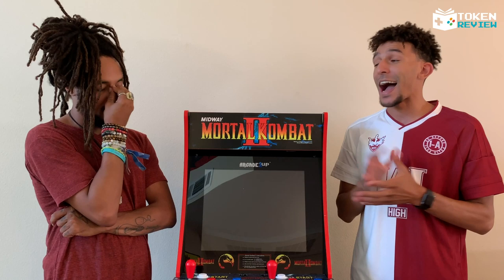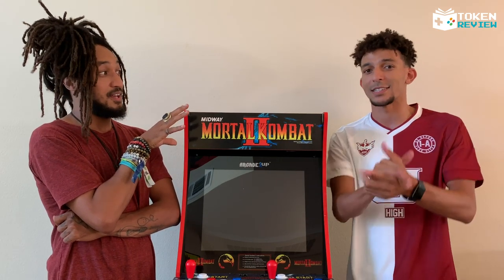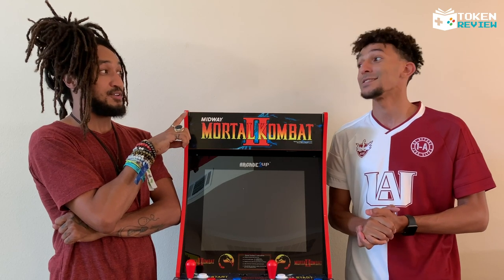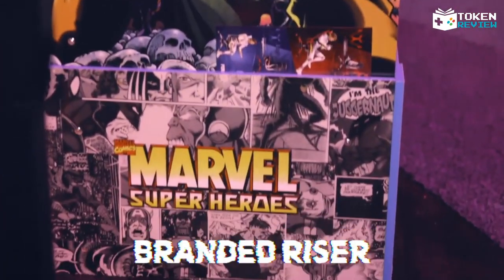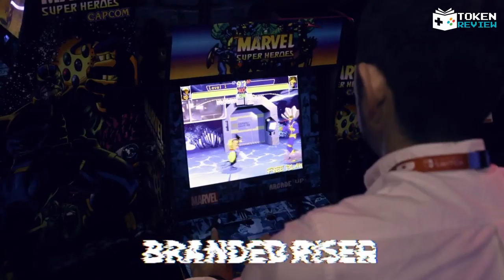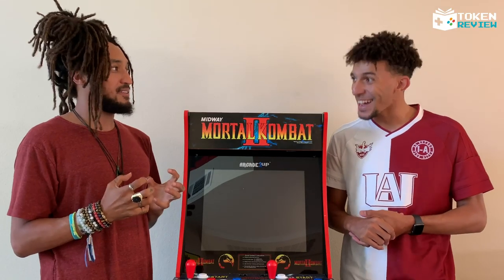They also just announced a Teenage Mutant Ninja Turtles arcade cabinet that's not just two players — it's four players, so you and three friends can play Turtles in Time together. There's another heavy hitter coming: Marvel vs. Capcom, Marvel Superheroes, the Punisher, and the beat-em-up X-Men.